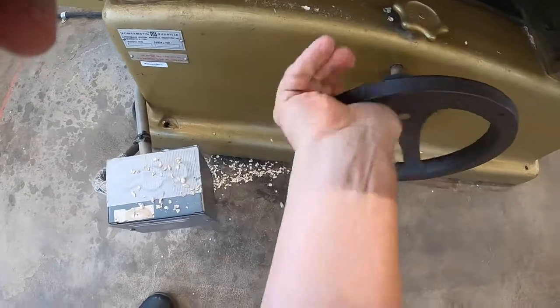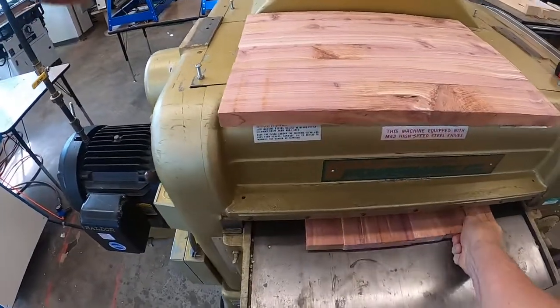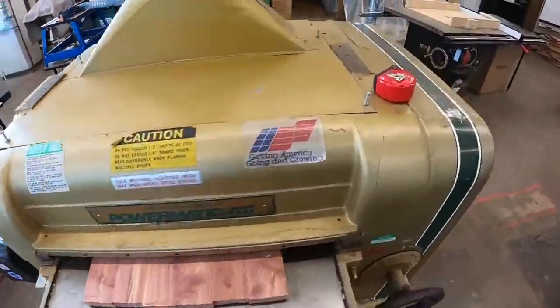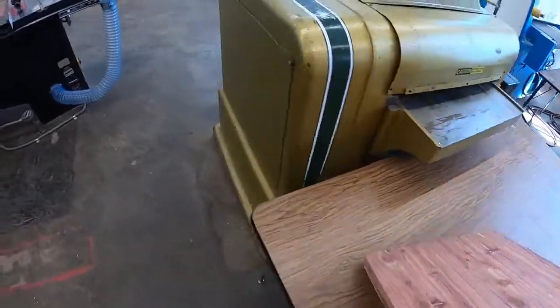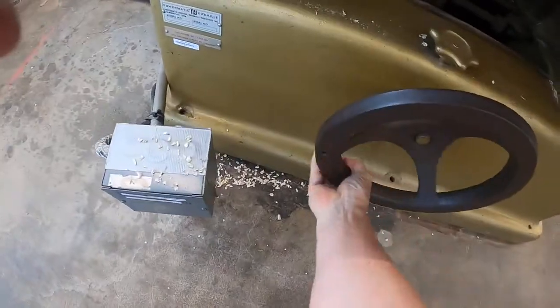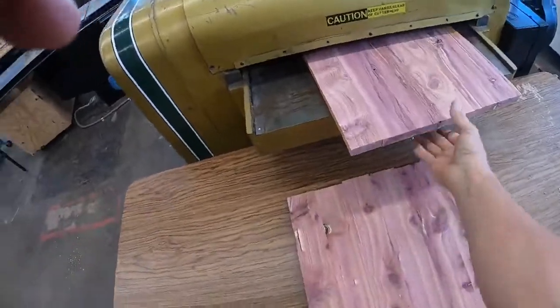Going another full turn — full turn is maximum. It's taking off a lot of material across the whole board. We want to leave them as thick as we possibly can. Wow, that's getting real close. One more pass on that one. I'm going to try a half a turn this time.